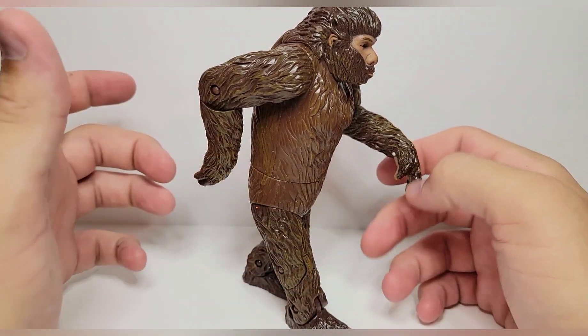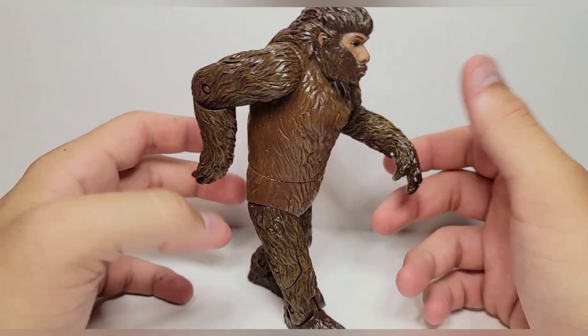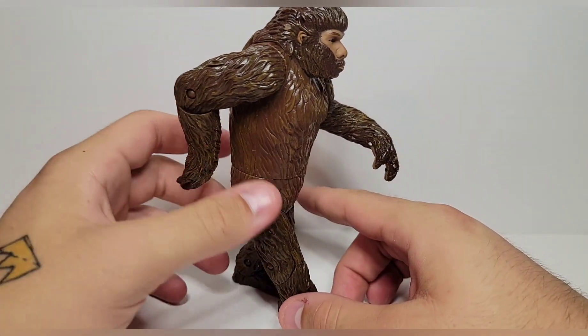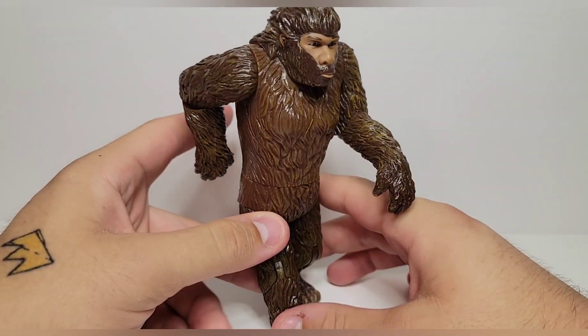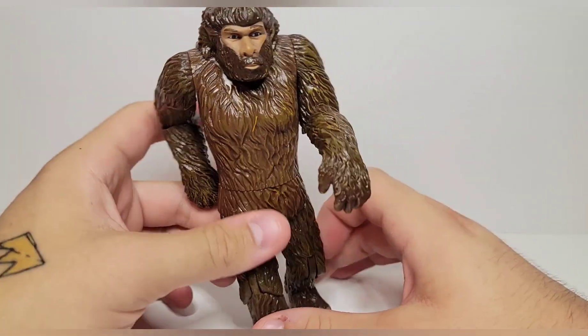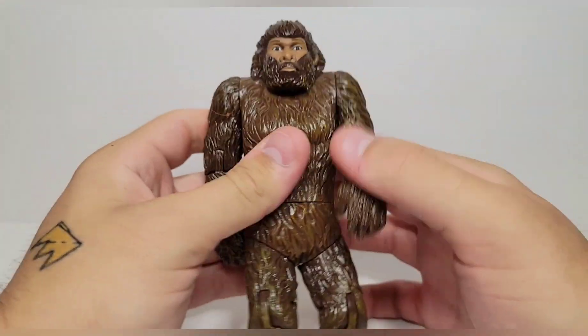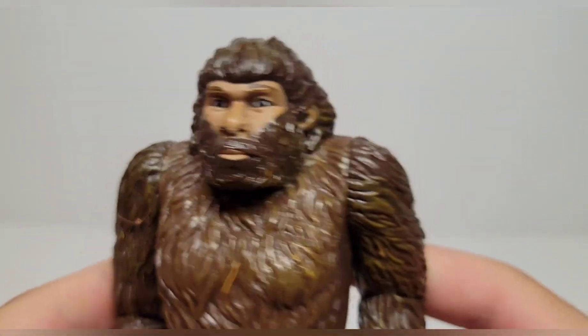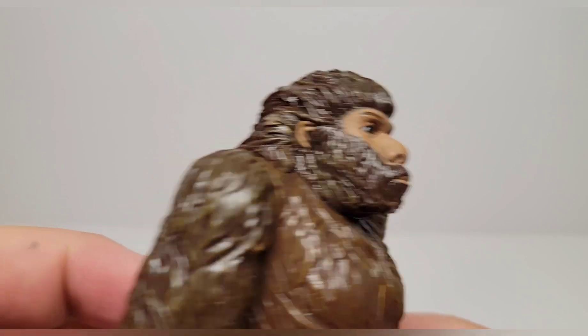Getting Sasquatch out of the packaging — I didn't think much of this figure to begin with, but it's kind of even less than I thought it was going to be, to be completely honest. So this is probably going to be a pretty quick review. There are no accessories and my voice is pretty shot, so I'm just going to run through this as quickly as possible.